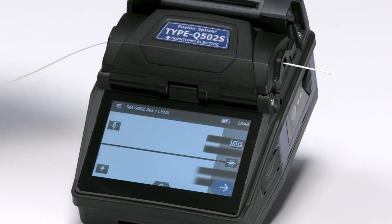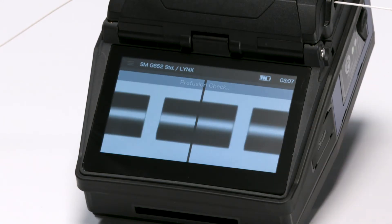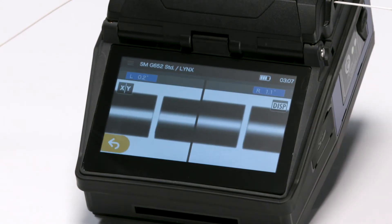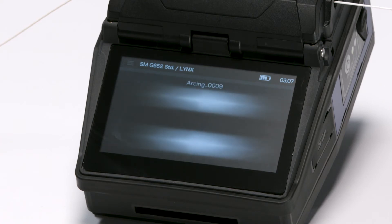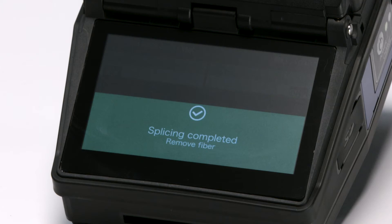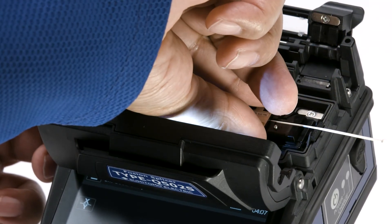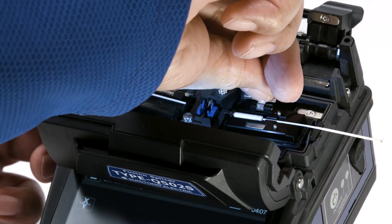Close the hood. Now you're ready to splice. To perform the splice, engage the set icon on the touch screen monitor. Fibers will fuse. Once complete, gently remove the fibers from the fiber holder. Be careful with your new splice — you don't want to break it.